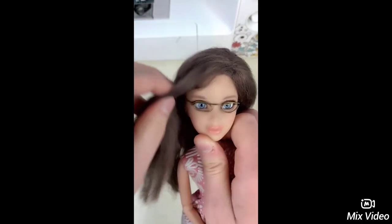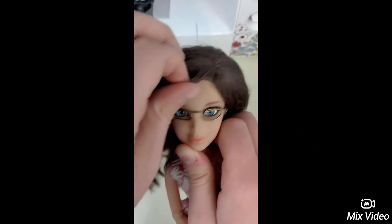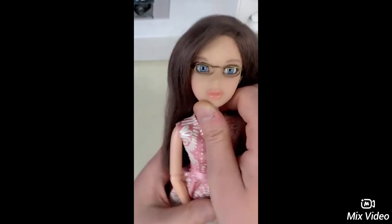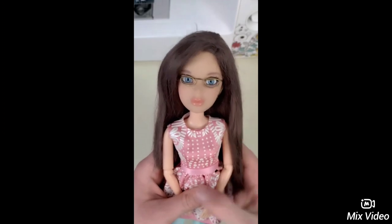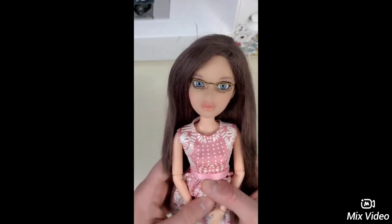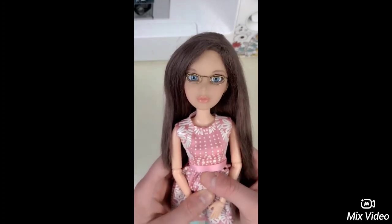The next thing we're going to do is push her hair to the side the way I like, but that's entirely up to you. Now that that's done, it's time to make our clothes.